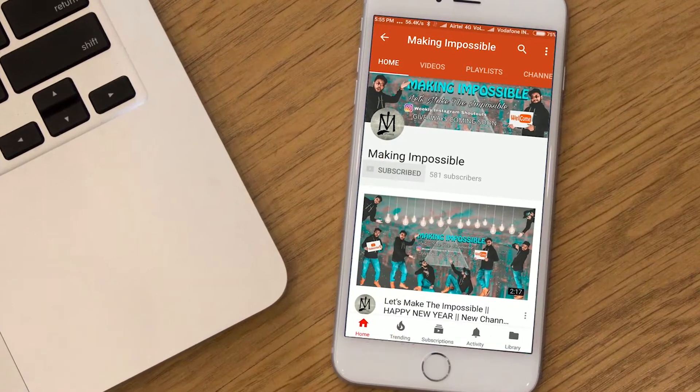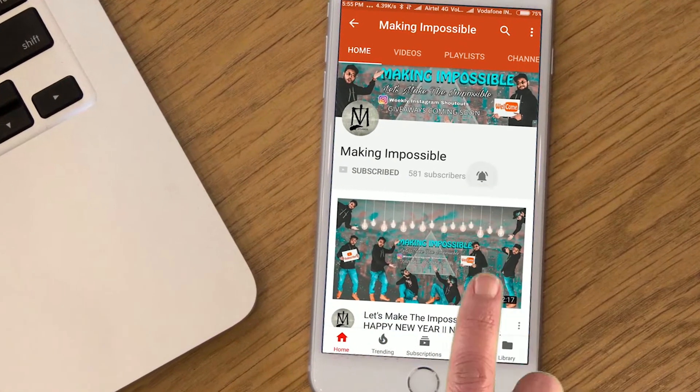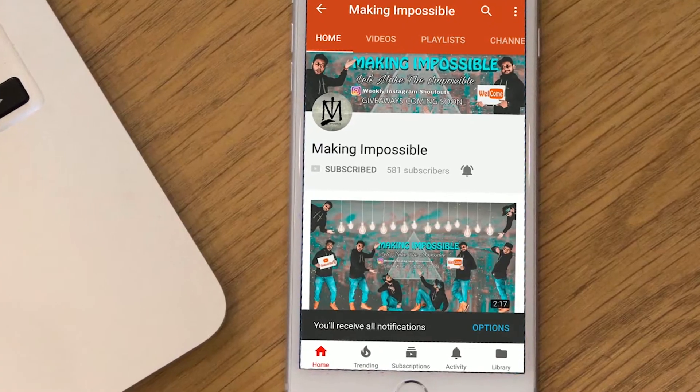Subscribe to my channel Making Impossible and press the bell icon so that you don't miss any of my upcoming videos.